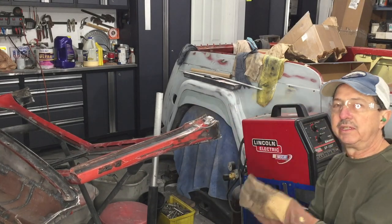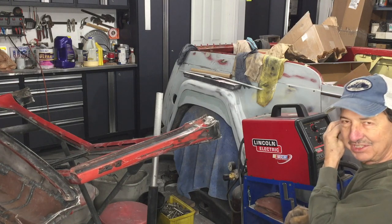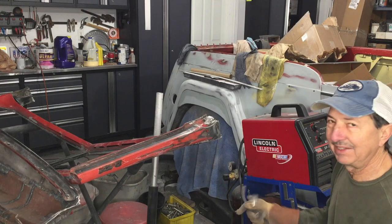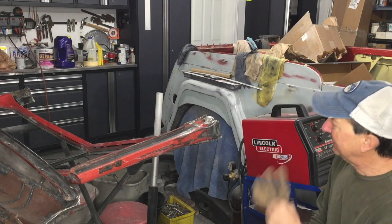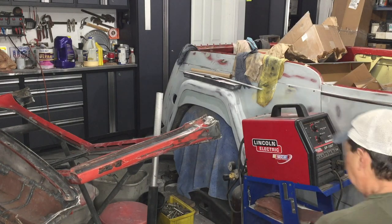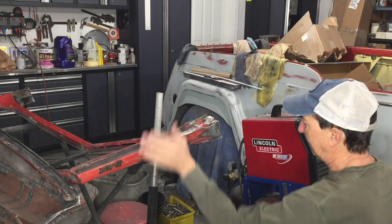Well, this is where your skills as an artist or a sculptor come into play. You just kind of have to trial and error — on and off, just like I have. Build it up a little bit at a time, and if you go too far, grind it away. I think I've got it now.